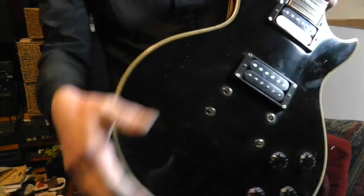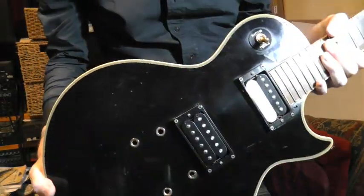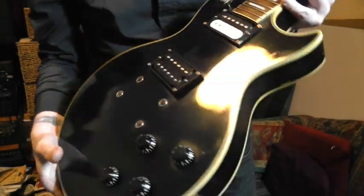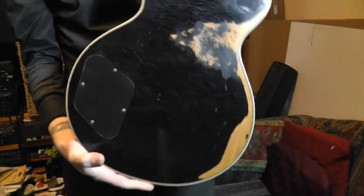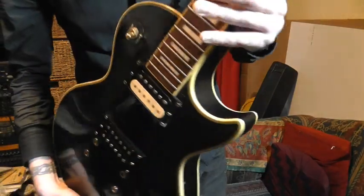This guitar, the top's pretty clean — in as far as not being full of scratches and damage. But the back looks really checked and worn. So this guitar has some genuine miles on it.